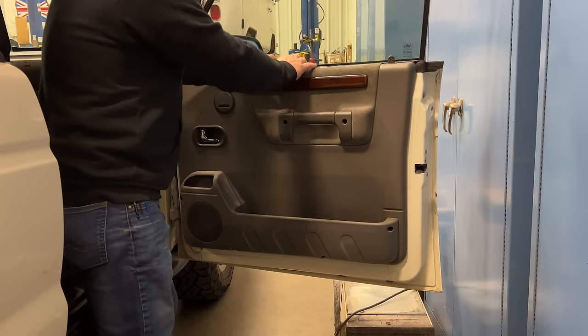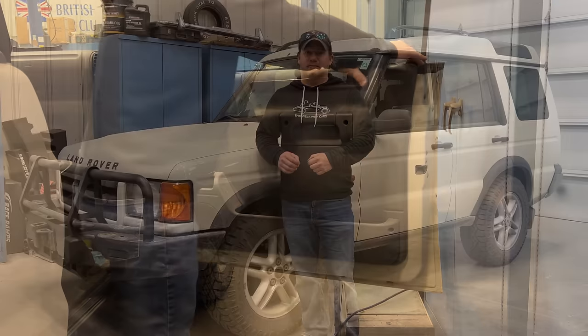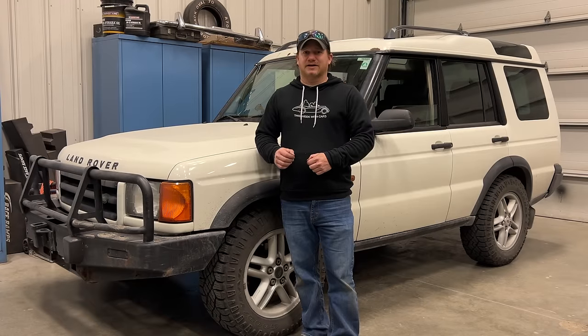I want to make sure that this seal is pushed down well on the top of the door panel now. Well, that was a successful day. I got some things done that I wanted to do to my daily driver. If you want to see more videos like this, comment below and click subscribe.